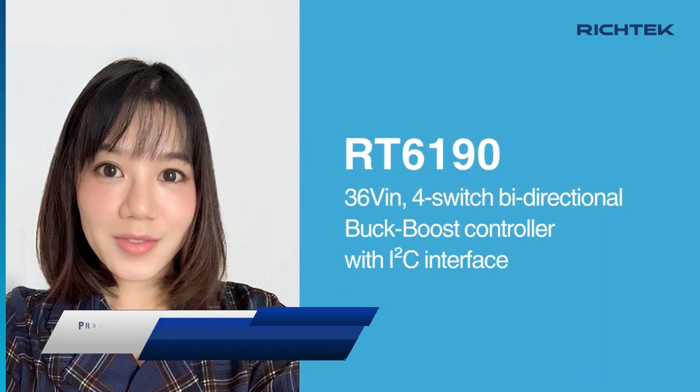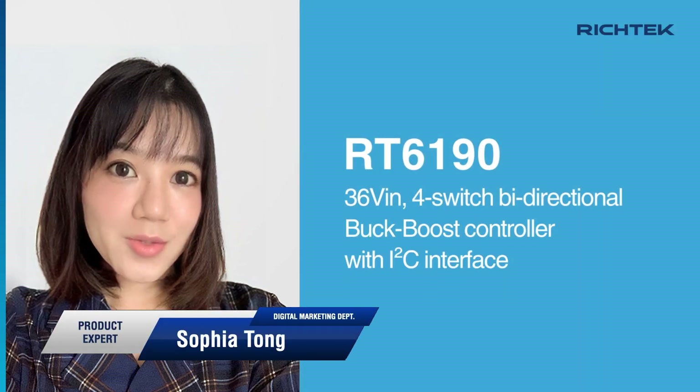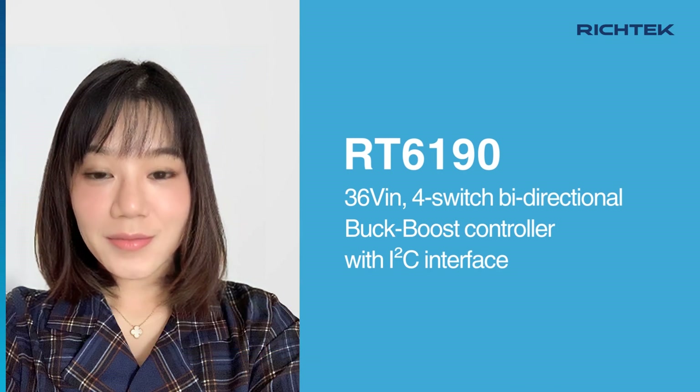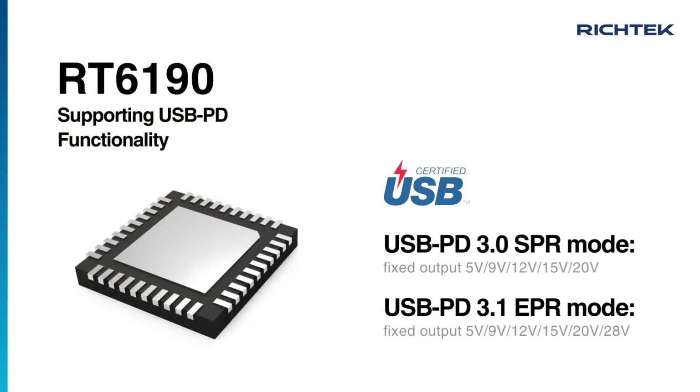The RT6190 is a versatile 36V four-switch bi-directional buck-boost controller with I2C interface, designed to provide USB-PD functionality including 3.0 standard power range mode and 3.1 extended power range mode.